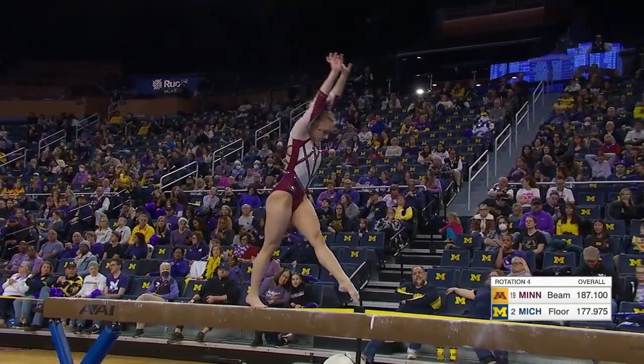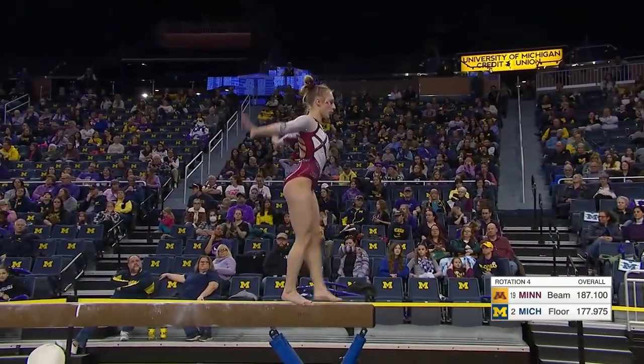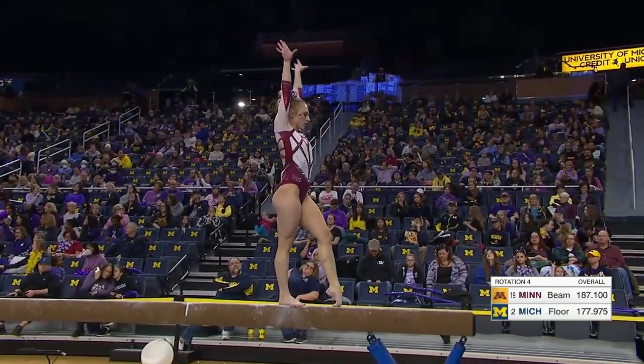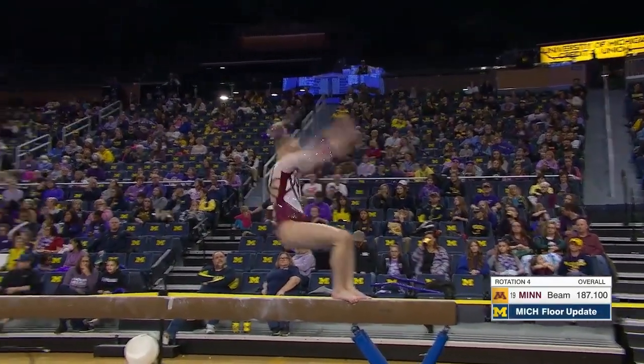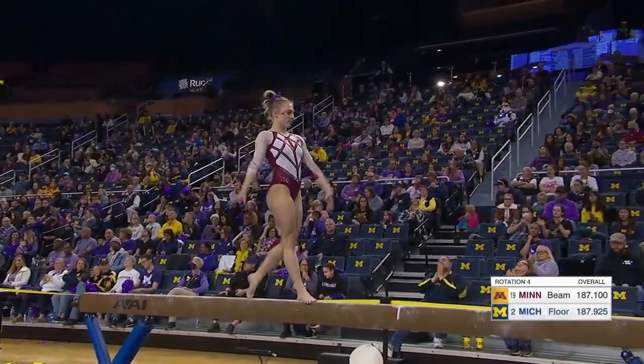She's got a pretty difficult combination here. There's a front skill — I thought she did that in combination, but that was just a single acro skill. Handspring layout, step out.